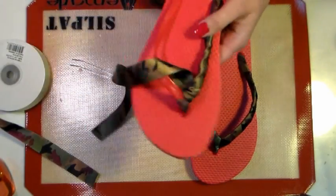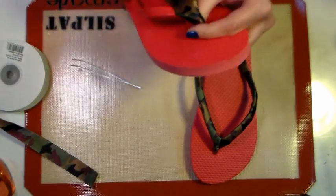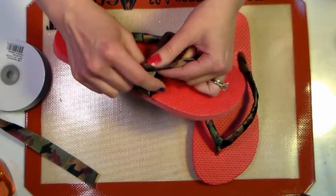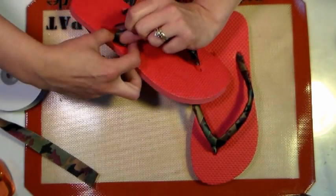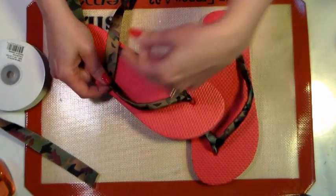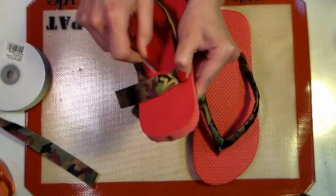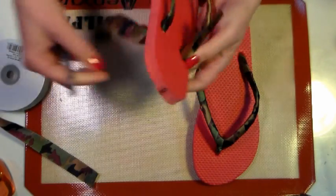Leave that be for now because you're going to go wrap the other side. When you're wrapping, just try your best to keep it as flat as you can. If you find that you've got some sloppy wrapping, you can undo it and do it again — this doesn't take very long. This is a fun project you can do with your kids, and if these get dirty or whatever happens through the summer, you can just cut the ribbon and pull it off and rewrap it with another kind. It'll really make these last a lot longer. Push that through just like we did on the other one, using the flat edge of the tweezers — you could also use a flathead screwdriver, as long as it wasn't too sharp.